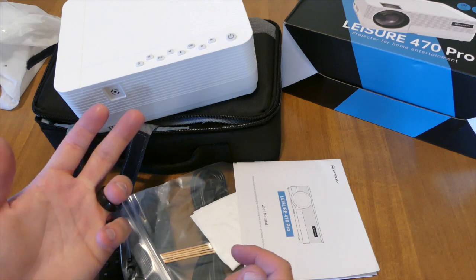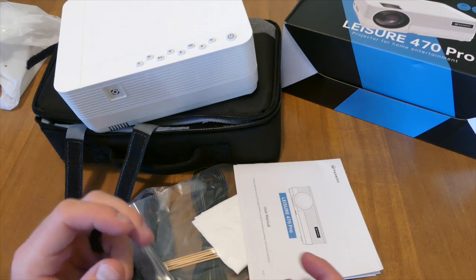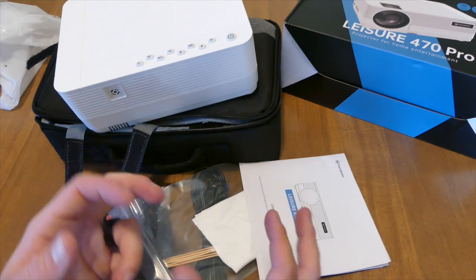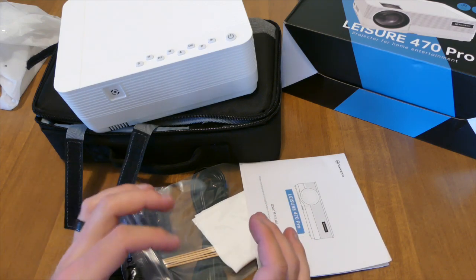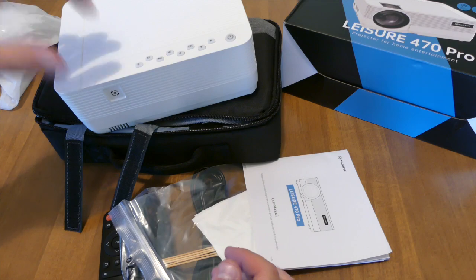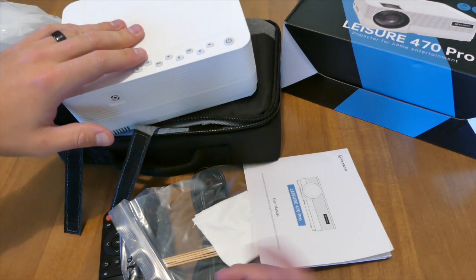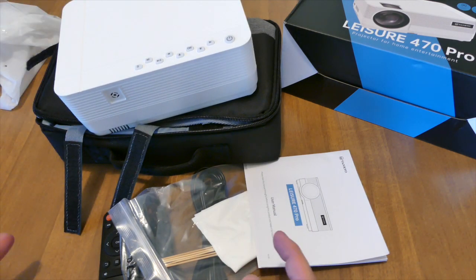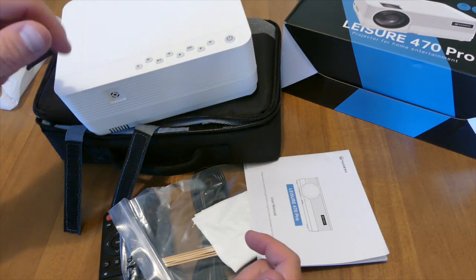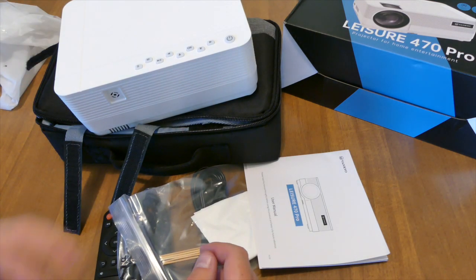I'm not saying this thing sucks, but I can tell the difference between something like this and something like a Sony, JVC, or Epson — the ones that are worth a lot more money and produce a better picture because they have better technology built into them. This is something cheap and portable that you can take anywhere — to the park, to someone's house, even to school for a presentation. Thanks for watching guys, put any questions and comments down below, I'll answer them the best I can. Peace.